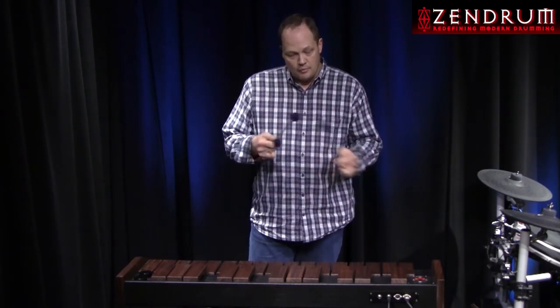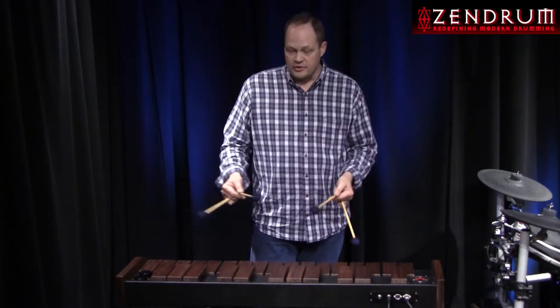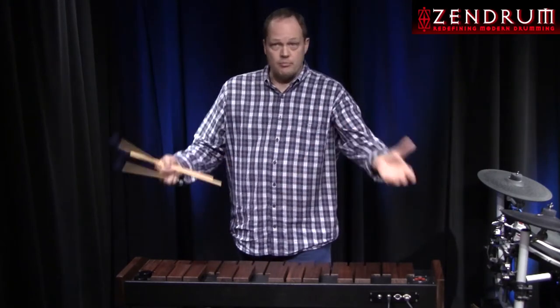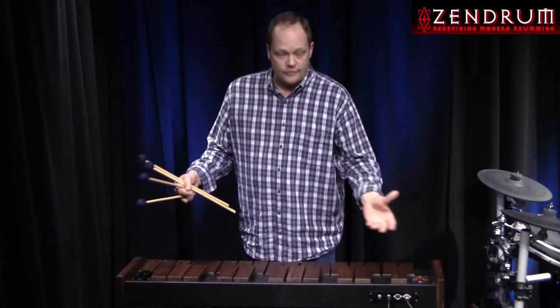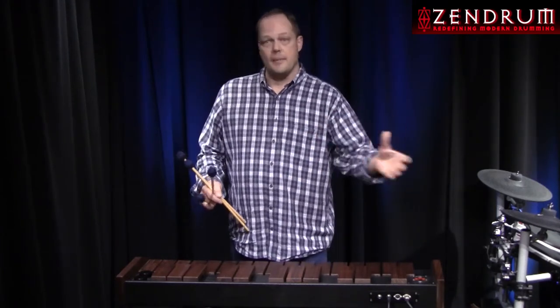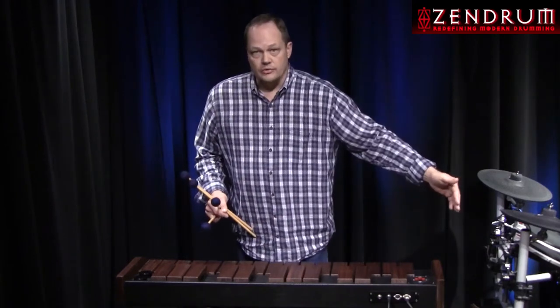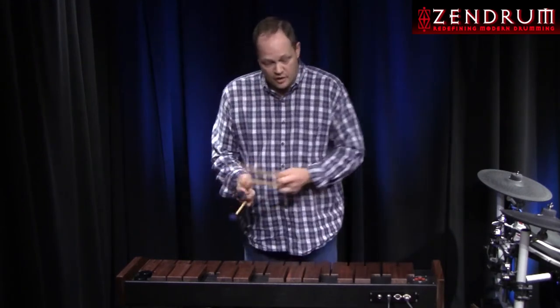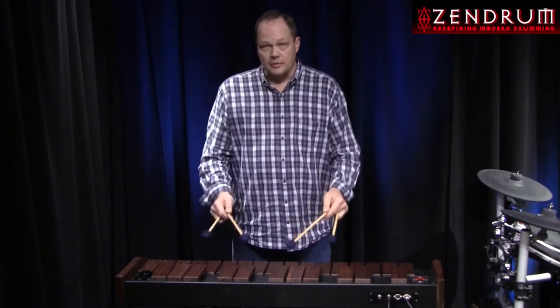I played one chromatic scale, got my spacing reference, which is very similar to a non-graduated Musser M51 xylophone, the Acoustalon, or even the rosewood instruments from Yamaha and Musser. The bars don't get larger as you go to the left, which is fine because these are triggers — we don't need them to get larger. They feel exactly comfortable. It's a seamless transition.